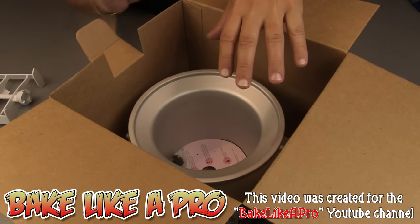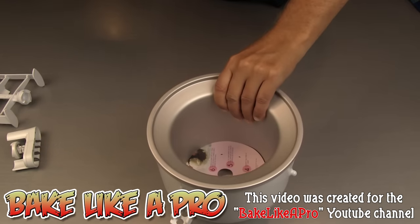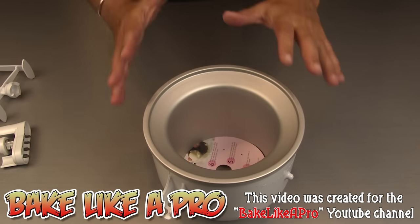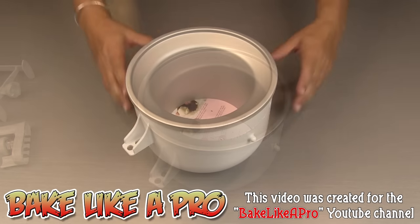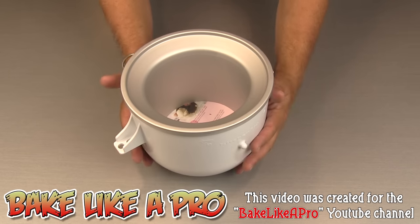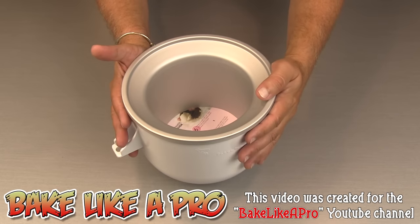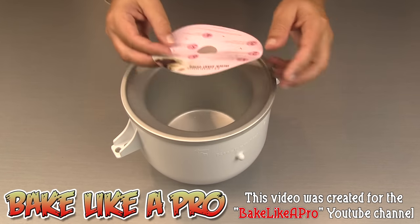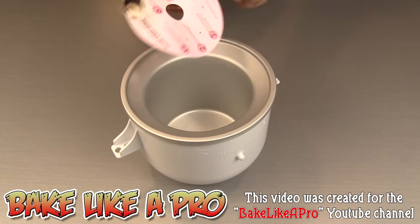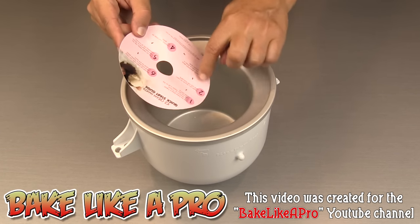Here we have the actual main part of the unit. It has a liquid in it and it's very, very heavy. You're going to have to freeze this for a good 15 hours before first use. The quick start guide confirms: store the freezer bowl in the freezer for a minimum of 15 hours, then it gives you a few simple steps.